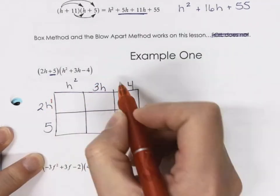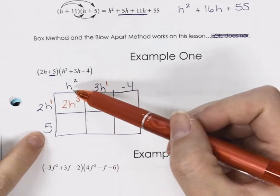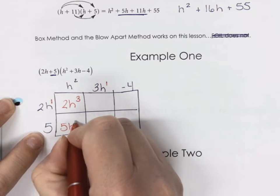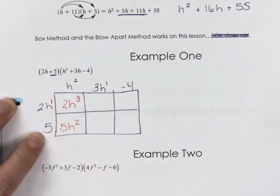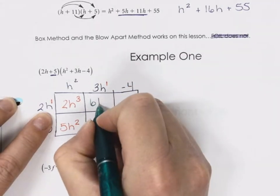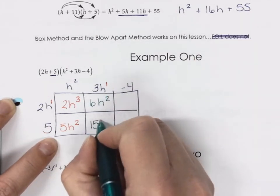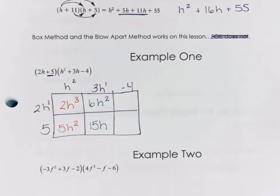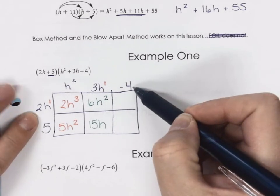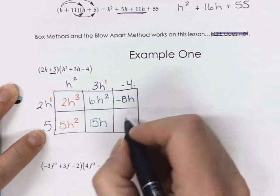What's the exponent on that H? It's the invisible number — hopefully one. Cubed. Then we're going to go five by H squared, so we should have 5H squared. And then we have 3H times 2H — 6H squared. Then we have 3H by five, which should be 15H. And then negative four times positive 2H is going to be negative 8H. Negative four by positive five is negative 20.